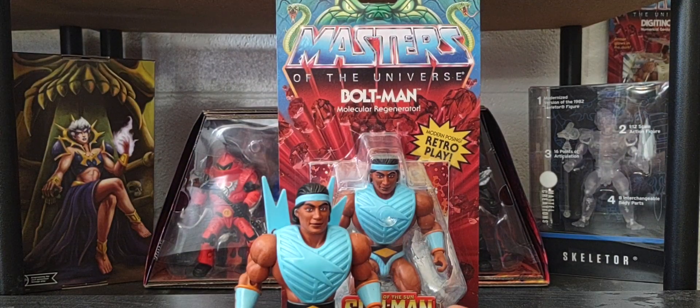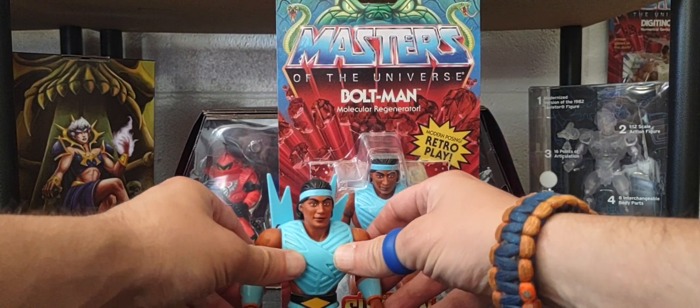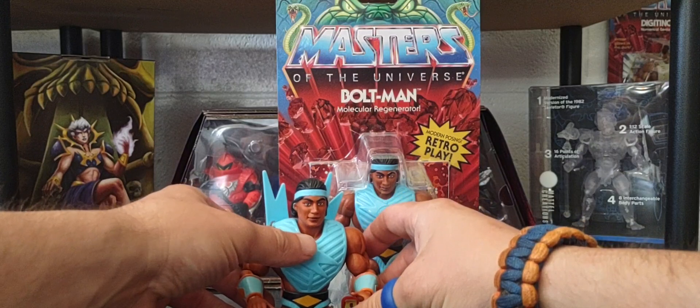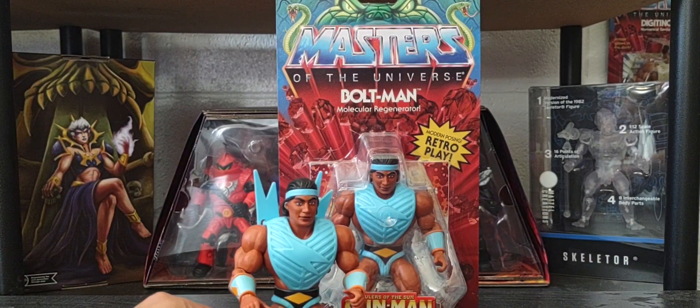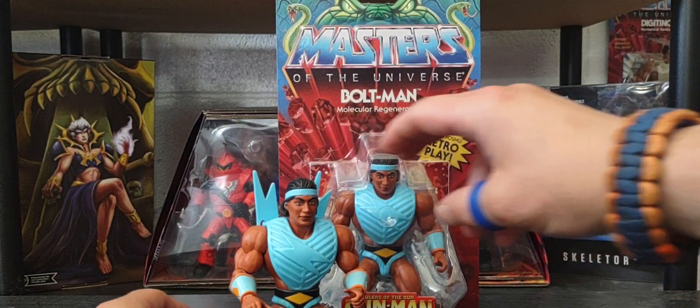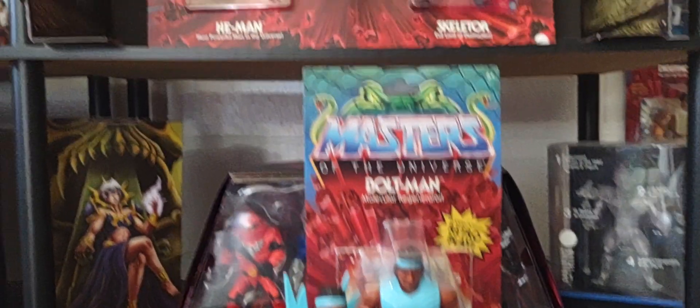My first experience with the Sun Man line was actually through Pixel Dan's toy hunting video, where he found a vintage Pig Head. That was my first real experience with the Sun Man line, until Mattel made the Sun Man brand part of the He-Man family.